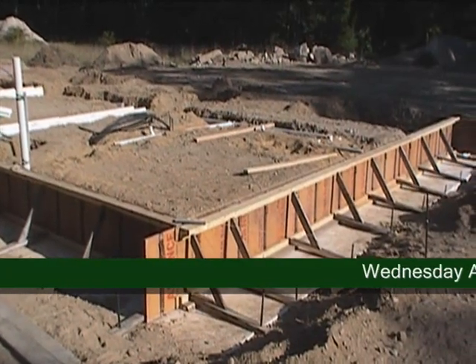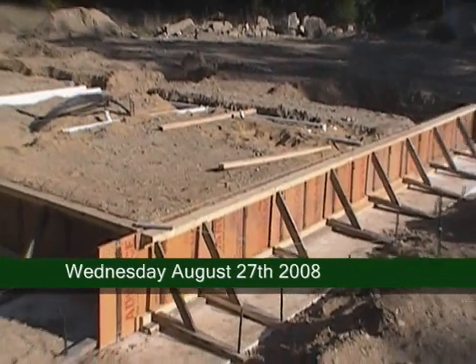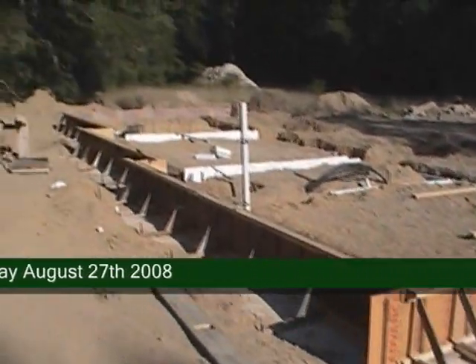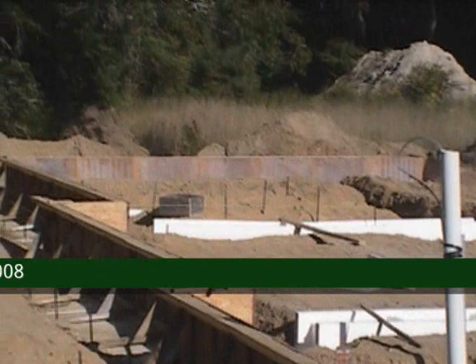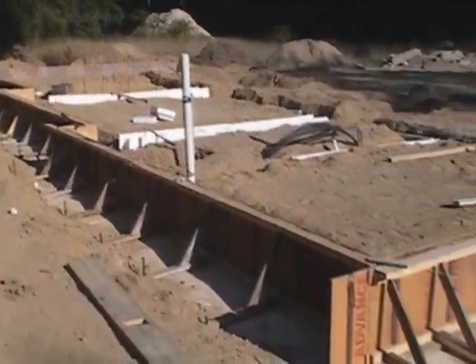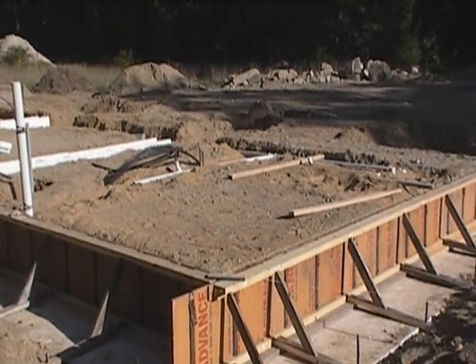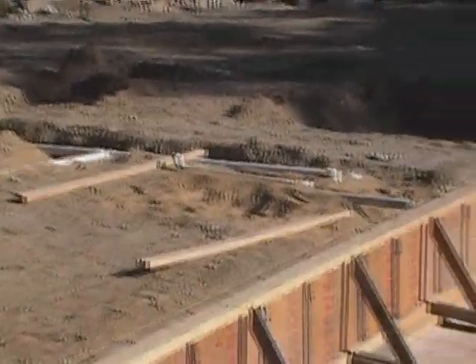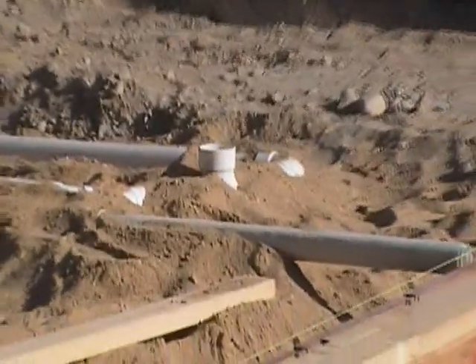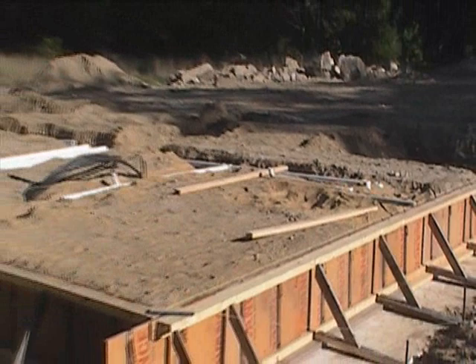So here we are on Wednesday, August 27th. We got three sides of our foundation system all formed up, ready to go — all straightened out and braced, all strung straight and squared up. We're waiting for the plumbers. They came in today and started roughing out their plumbing that has to go underneath the floor. They should be done tomorrow.